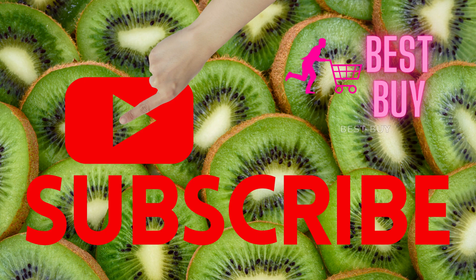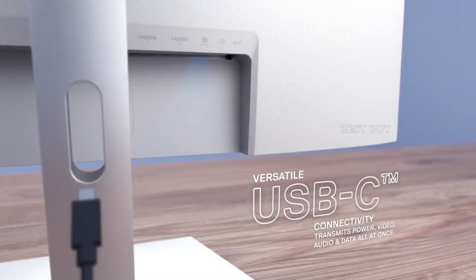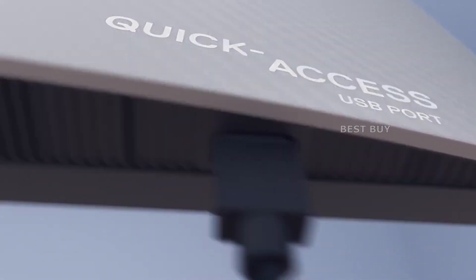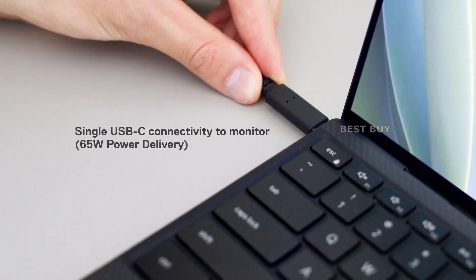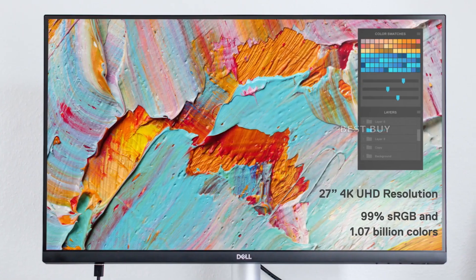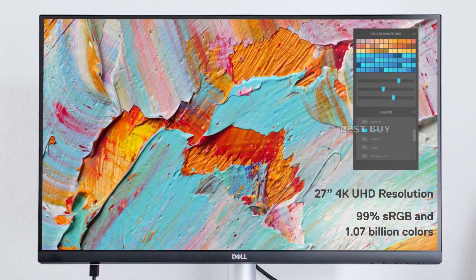The Dell S2722QC has a wide range of connectivity options, beginning with a DisplayPort 1.4 and two HDMI 2.0 video inputs. In DP-Alt mode, you can use its USB-C port with 65-watt charging power for single-cable operation with USB-C laptops. However, 65 watts is occasionally inadequate to charge a high-performance device. The monitor also has two USB 3.2 Gen 1 ports for faster data transfer or peripherals, with the primary port located just below the bottom bezel for easy access and quick charging of small devices such as phones or tablets.